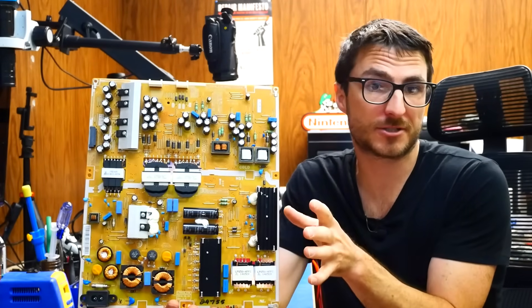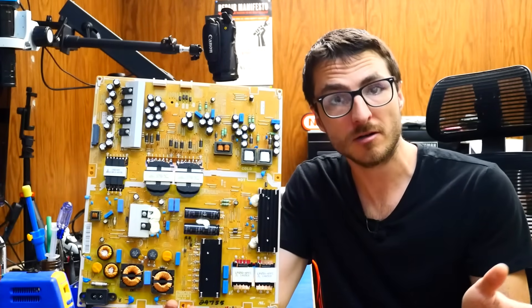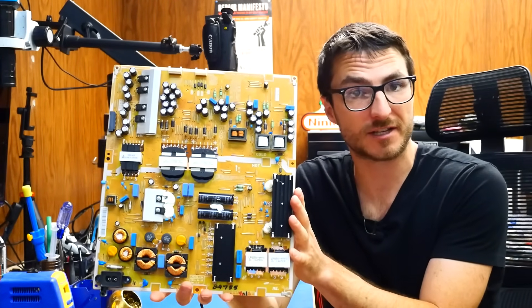A customer sent in a power supply for a Samsung 75-inch TV, and their complaint was that the TV would not power on at all. We had no standby light whatsoever. So let's take a closer look and figure out how to fix that.